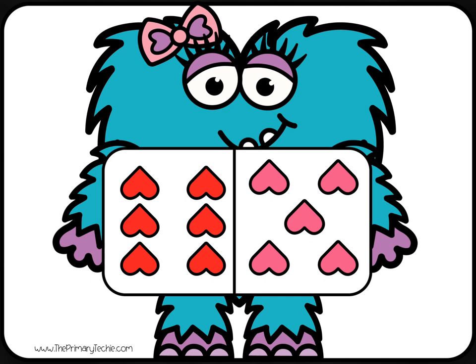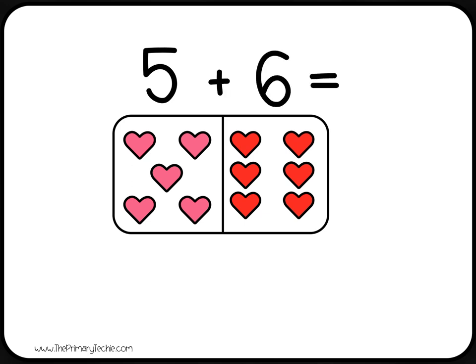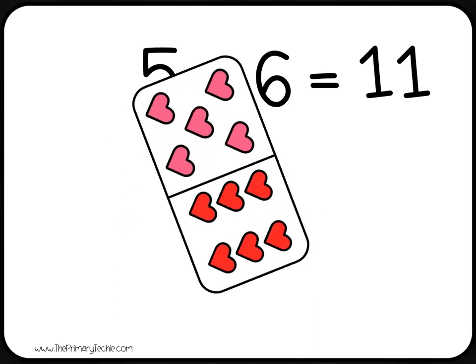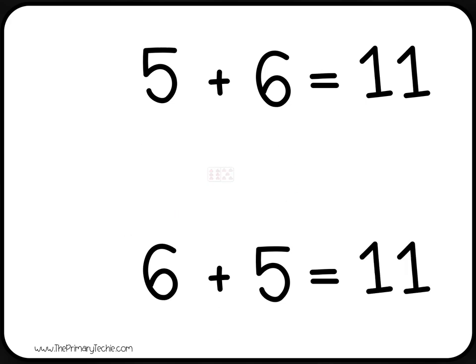Write the addition sentence that matches the domino. Check it: 5 plus 6 equals 11. Flip it. 6 plus 5 equals 11. Erase it.